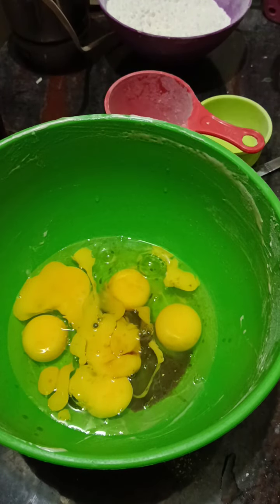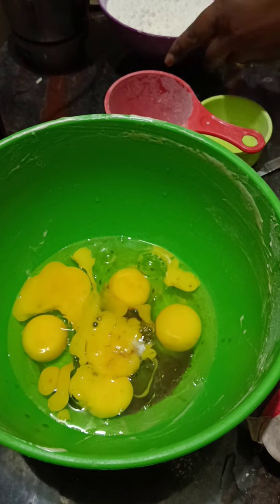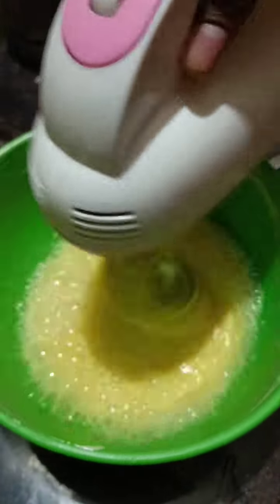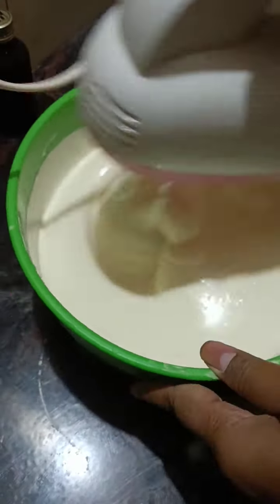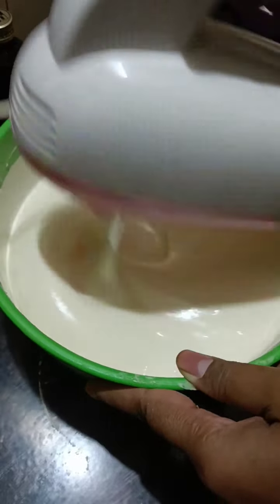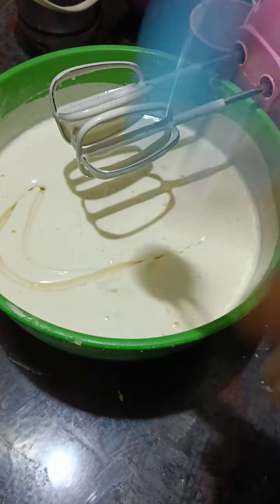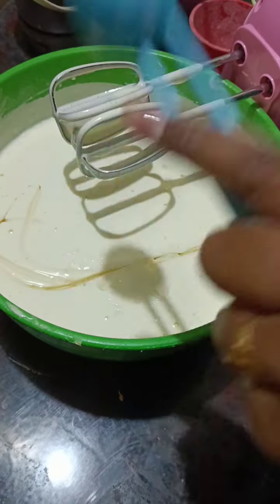I am going to add vanilla essence and add 1 cup of vanilla essence to the egg sponge. I will also add 3 tablespoons of sunflower oil.